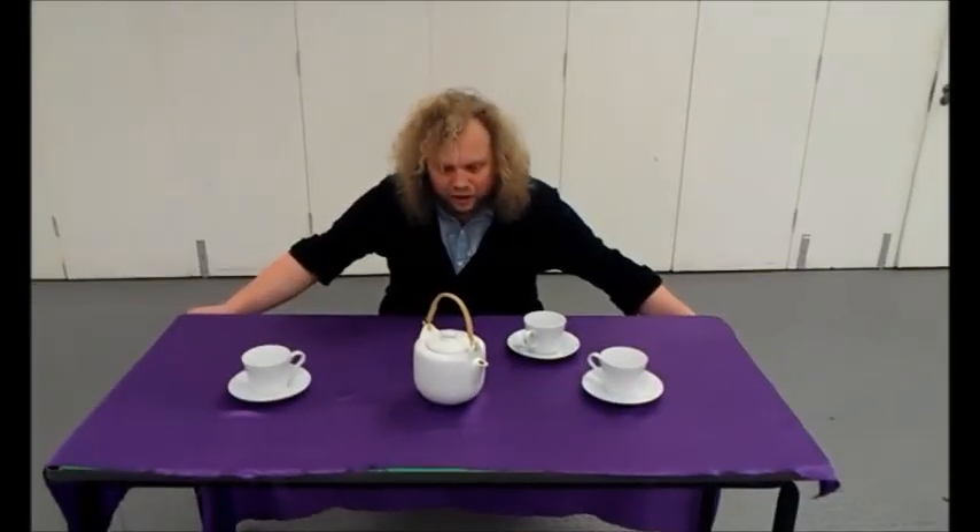Well, there we have it — two magic tricks. If you try it yourself at home, check with an adult first and don't use the best china. 3, 2, 1.